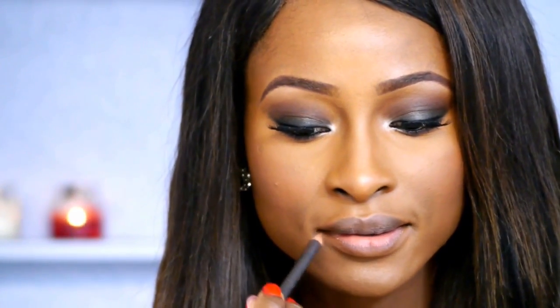Her lips are quite neutral, so I'm going to take the MAC Lip Pencil in Cork and outline the outer corners of my lips. Then I'm going to fill in my lips with the NYX Lip Pencil in Nude Truffle. For my lipstick, I've taken the Revlon Color Burst lipstick in Blush, which is a really nice nude with a hint of pink. Then I'm adding a bit of gloss with the NYX Mega Shine Lip Gloss in Natural.